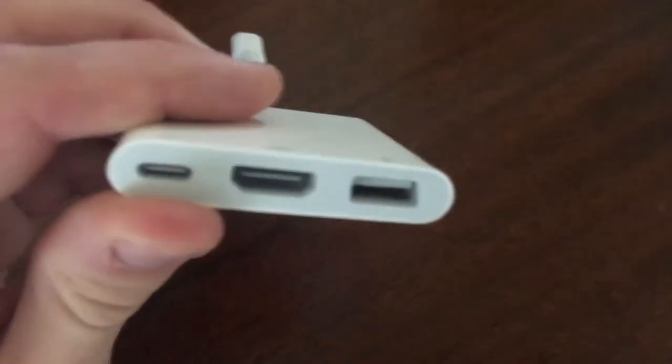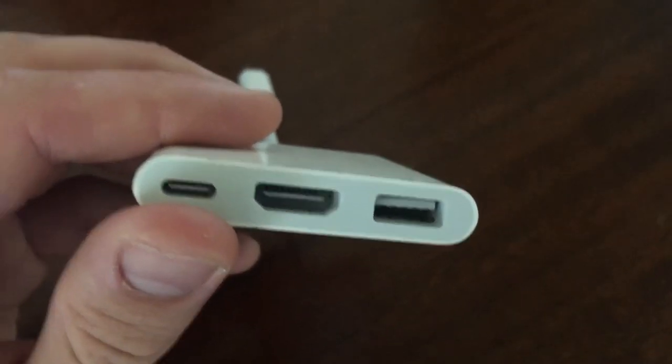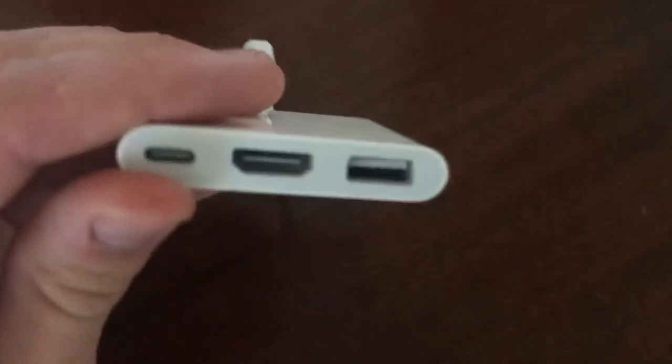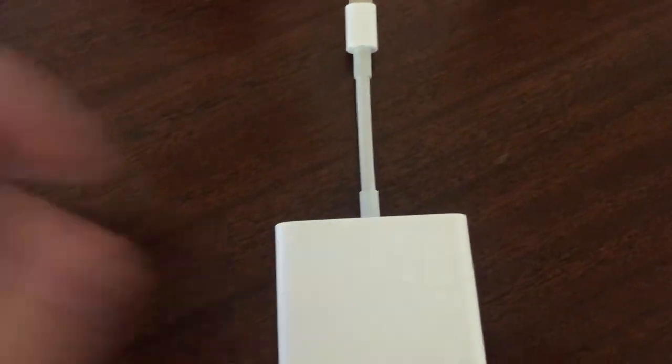Then you also have another USB-C port, which is kind of funny to me. I almost wished they would have put a Thunderbolt port here instead — I think that would have been a little more helpful than the extra USB-C.